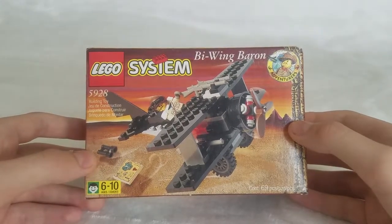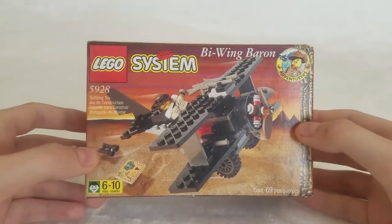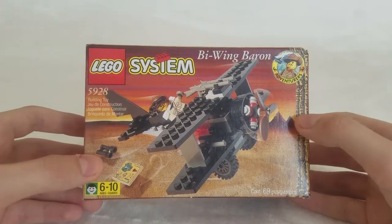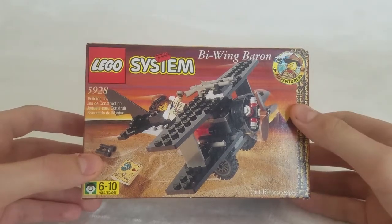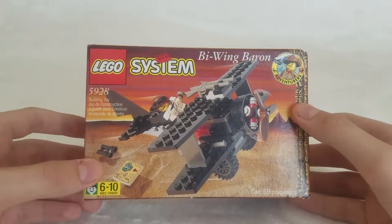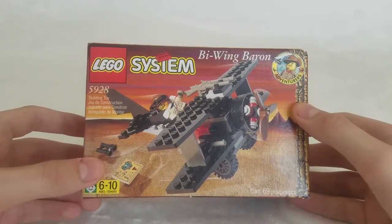The Adventurers series is widely known by adult Lego fans as a really good theme of Lego, and this is the original theme from 1998, 20 years ago. I can't believe it's been that long, and I'm going to pay tribute to it for its 20th anniversary.